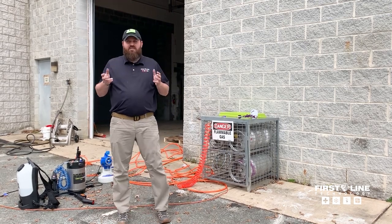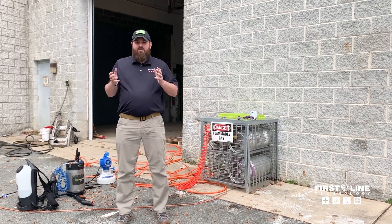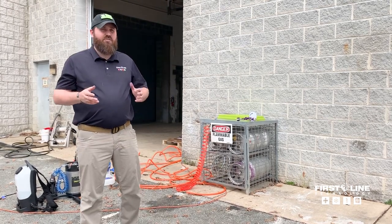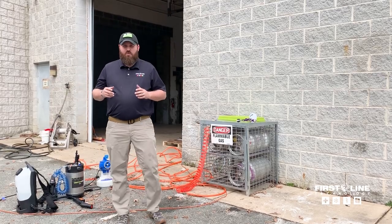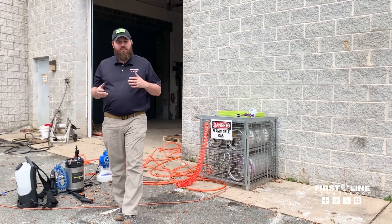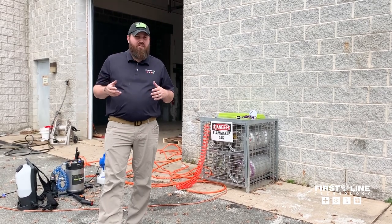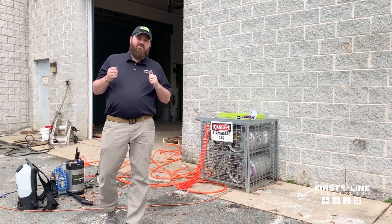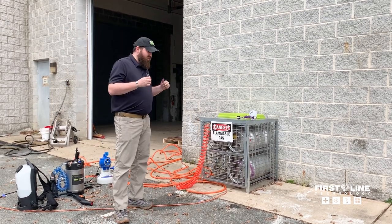At Firstline, we totally understand the issue that folks have been having getting sprayers. We sell half a dozen different types of sprayers. We're trying to get them in as quickly as possible, prioritizing first responders and other folks on the front line fighting against COVID. However, some of the supply chain issues have been very, very big challenges. So we totally get it.